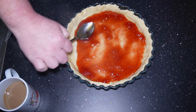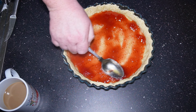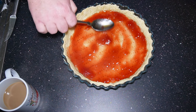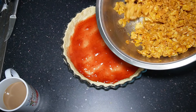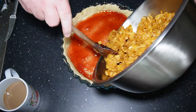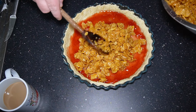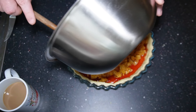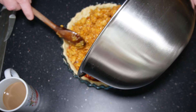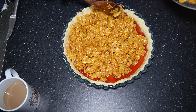Once your baking marbles are in, make sure you spread them out. This is going to go into a preheated oven at 180°C for 20 minutes. Now let's make the cornflake filling. I put the sugar in first, then the butter, and now I'm going to add the golden syrup. You can do it on the stovetop if you want — I've always just done it in the microwave, which is absolutely fine. Pop it in the microwave for one minute just to start it off.